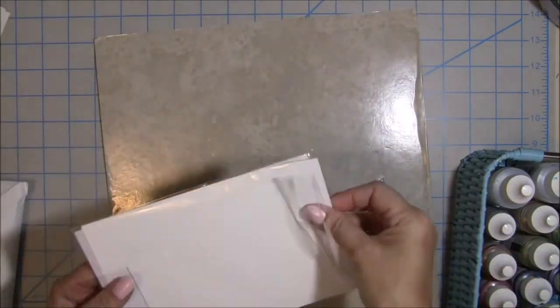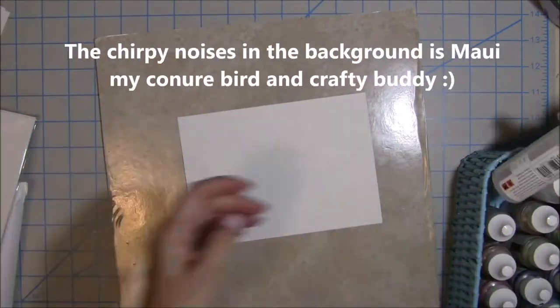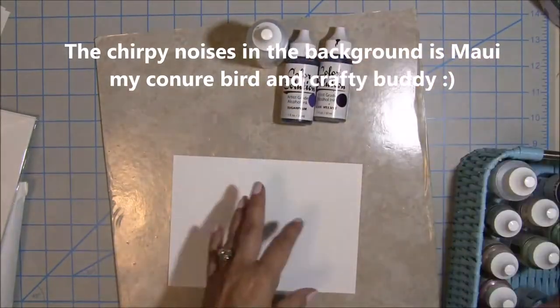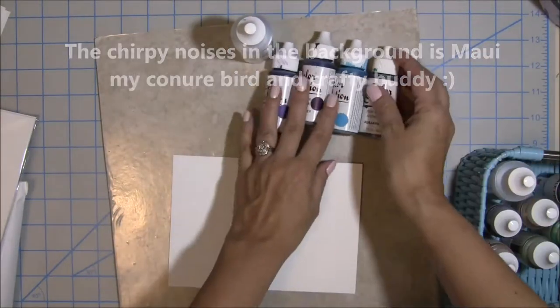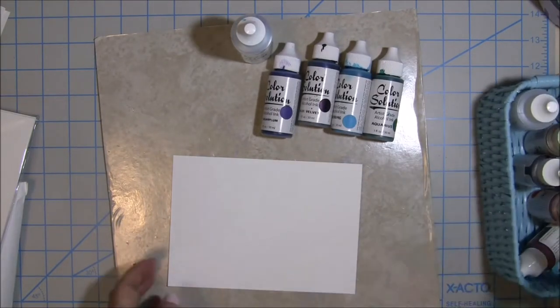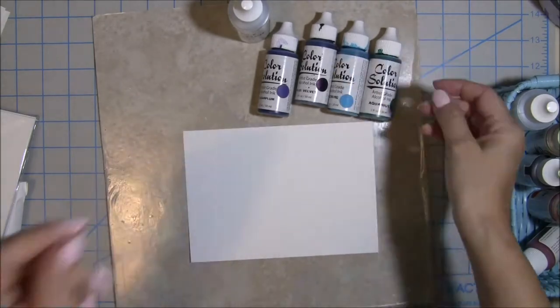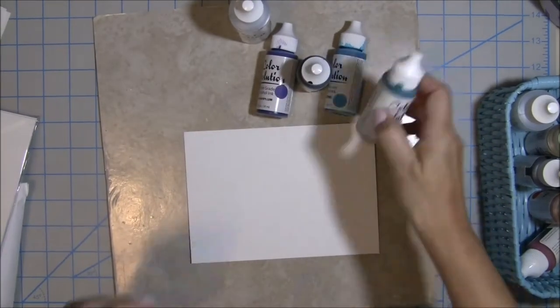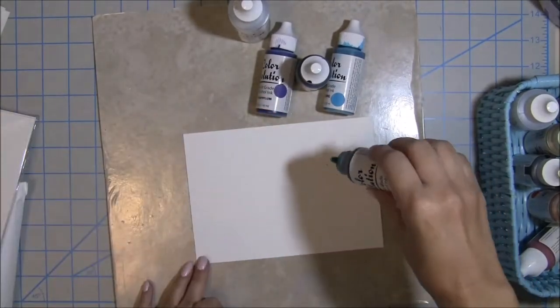First off, I'm going to be using this Stamp Anything Yupo paper that's available in the shop — links will be in the description box below. These alcohol inks I got at a local craft store called Scrapbooking Made Simple. I don't believe they have them in the shop anymore, but I paid like a dollar for each one, which was such a great deal and got me going with using these inks.